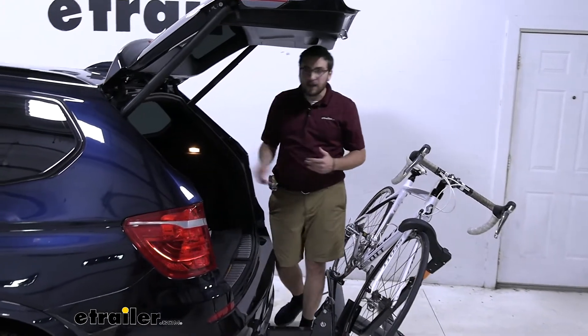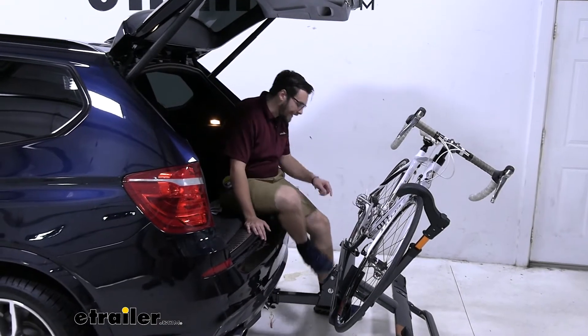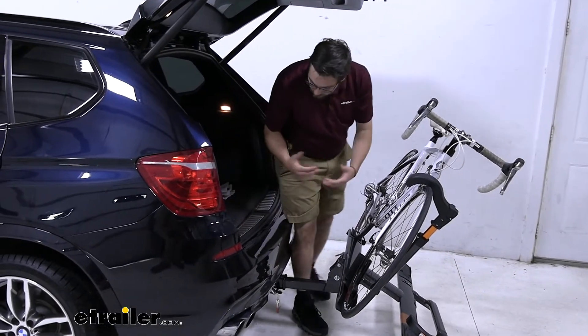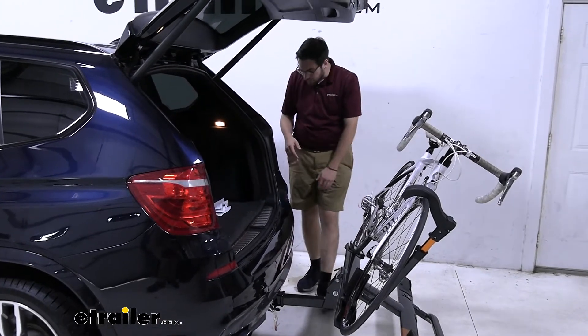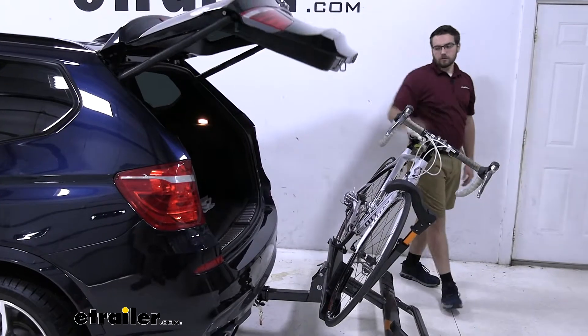As you guys can see now, I can get in here, walk up, get my coolers, bike helmets, anything I might need. It becomes a great little spot to go ahead and change your shoes — you can use the carrier itself to give you a nice little lean on it. That way we don't have any issues getting our shoes on and we can get in the back there with no trouble.